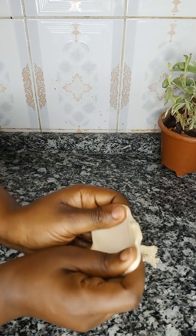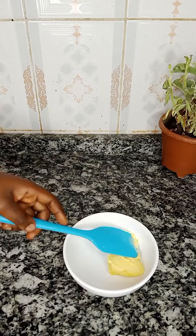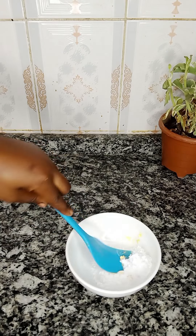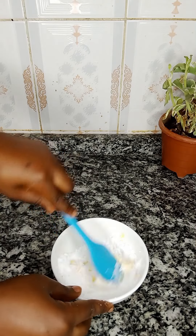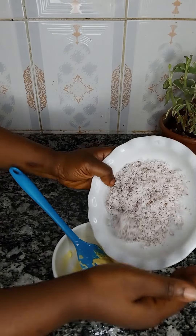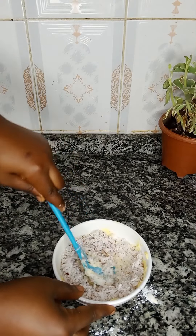Now we're going to cover the dough and let it rest while we quickly prepare our coconut filling. In a clean bowl, simply add 20 grams of butter, then add 25 grams of icing sugar or confectioners' sugar. Mix this together very well — make sure it's thoroughly mixed and well combined. We are using butter, not margarine.